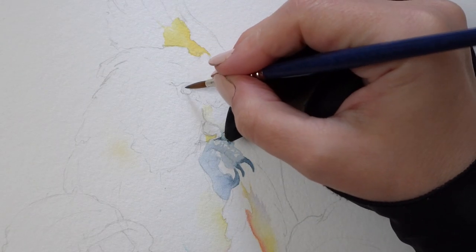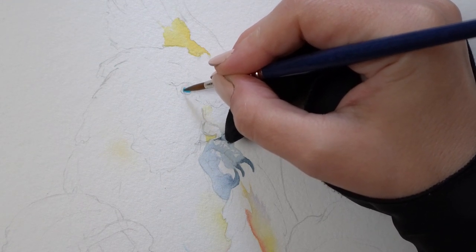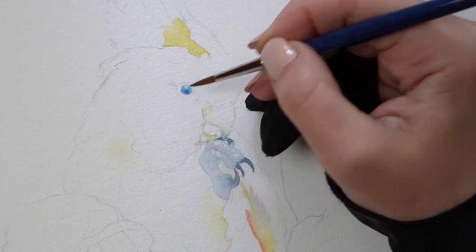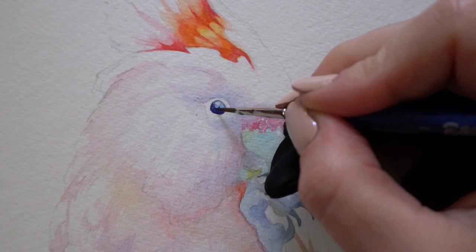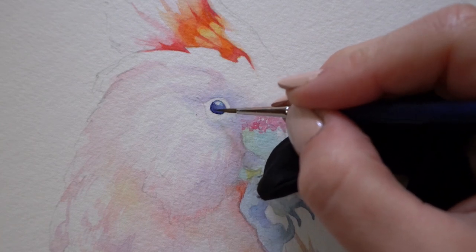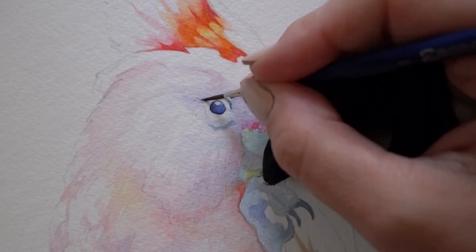No matter what your style is — loose, decorative, or realistic — you will most likely need at least two layers of color to capture the eye shape. This is the most important watercolor tip I have to share here, because it's so commonly overlooked. Unlike other mediums where you can switch from dark to light colors, with watercolor we paint only light to dark. So your first layer should be very light and watery and contain the colors of the iris.